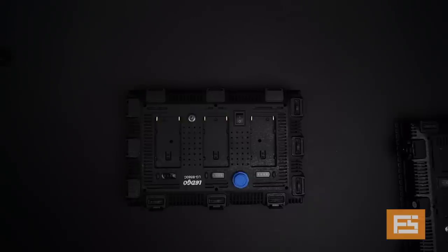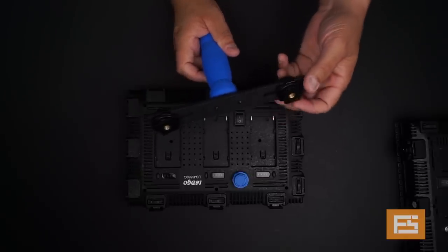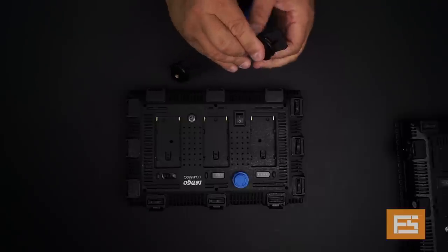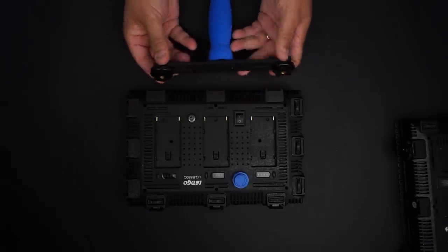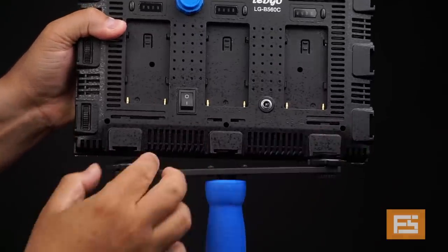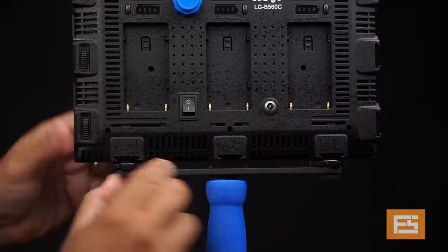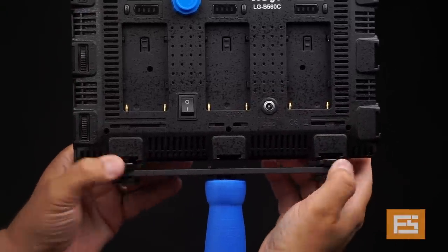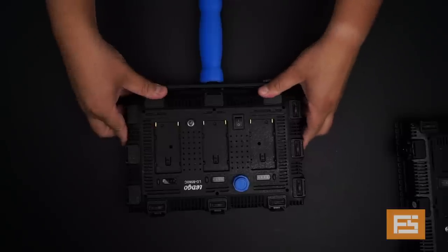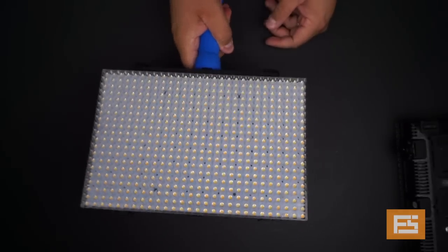Before I show you how to put two lights together, let me show you how to mount the handle. It's a very simple process. Basically, you loosen these parts to have more space in between, then match the spaces on each side — one side is wider than the other so you won't get confused. After that, you tie the center knob, push it in, and now you have a really nice handle for your light.